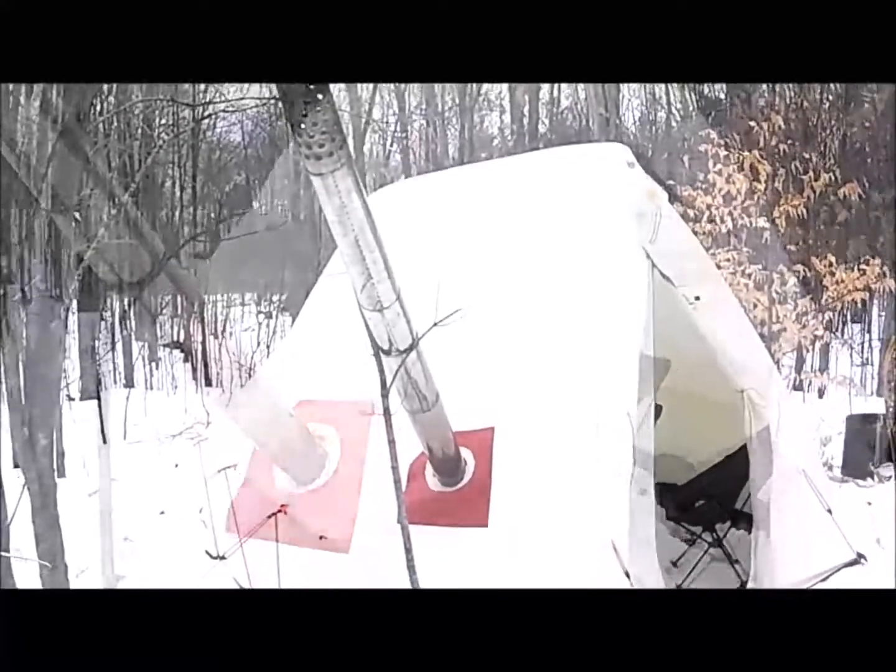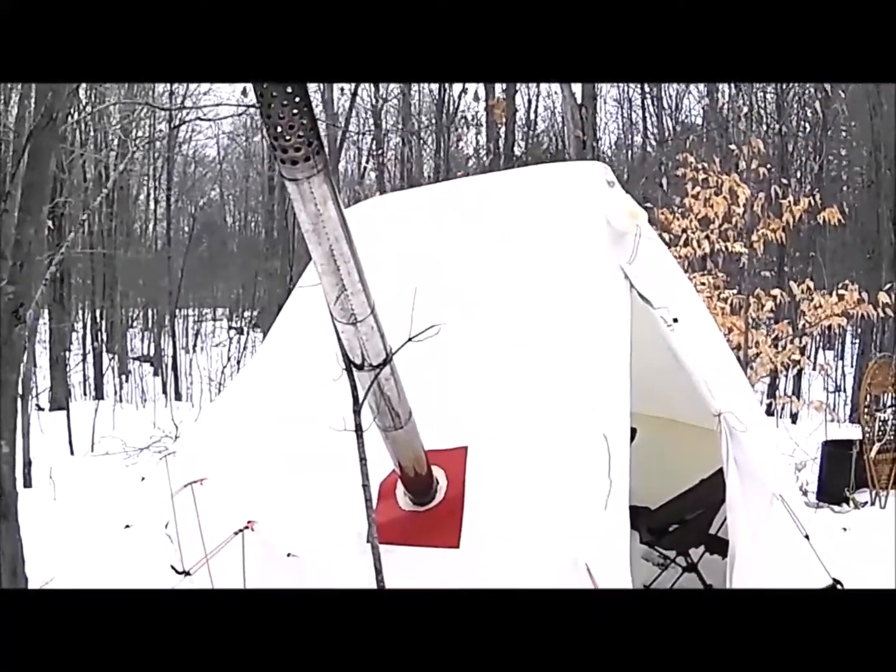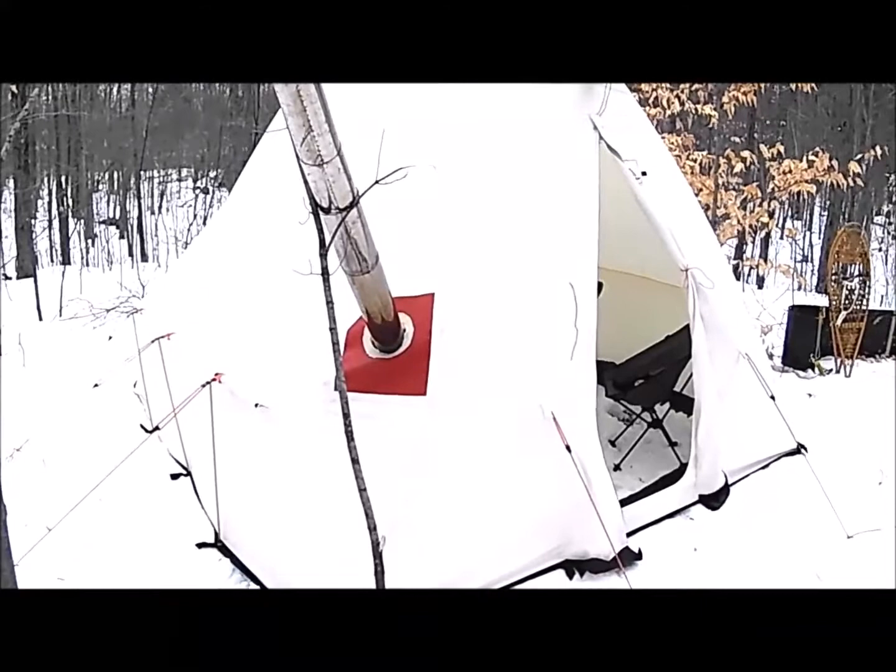Enjoy this look at the tent and the layout — these are the questions I had before I purchased one of these. Well, that was the video. I hope you guys enjoyed it and maybe learned something. Do me a favor — like, subscribe, follow us. I've got links down below to my website bensbackwoods.com, our Facebook, and our Instagram. Thank you.